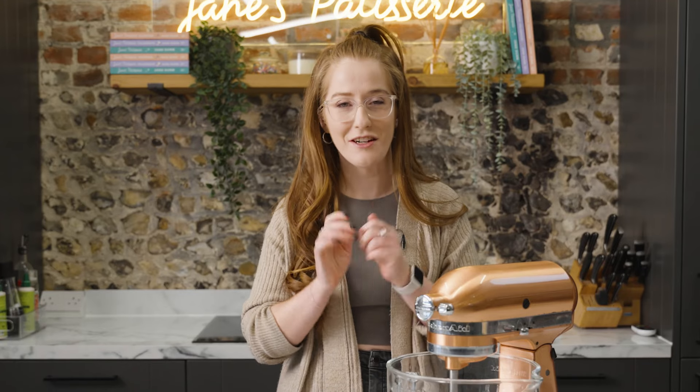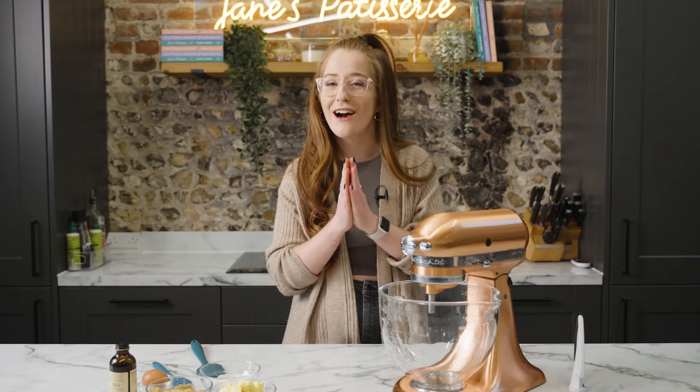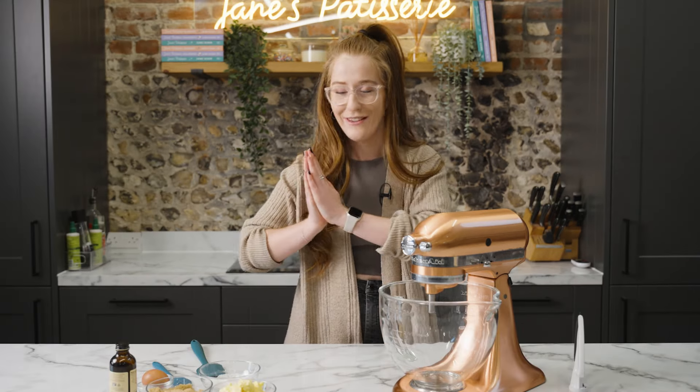Honestly, they are just gooey, perfect, full of Kinder chocolate, Kinder Bueno on top, and honestly, I know you're going to love them too. So let's make them.